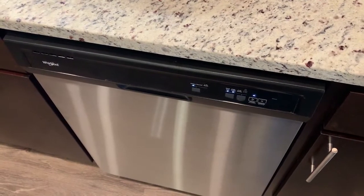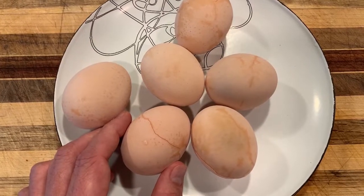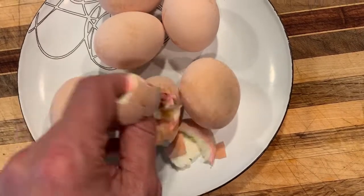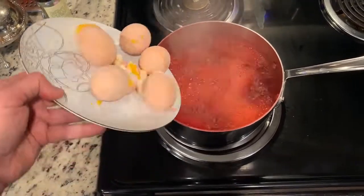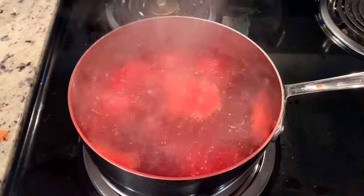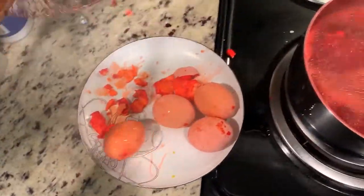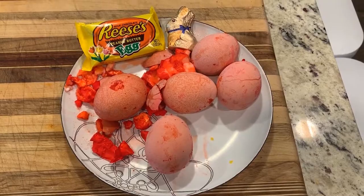Okay, let's check out how we did — and we have some beautifully cured eggs. Just fire up a quick reboil and our eggs are ready to serve. Hope you have a great Easter!